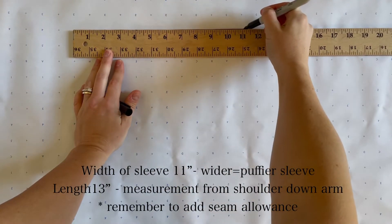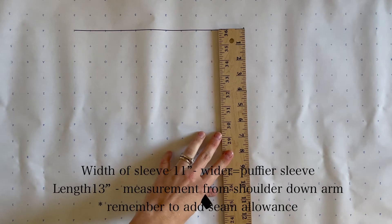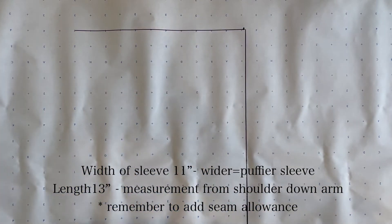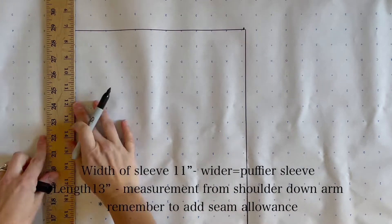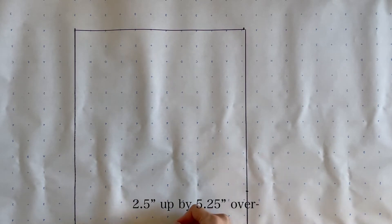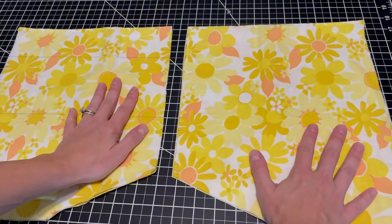Now we're going to create the sleeves. The width of my sleeve is going to be 11 inches long. The wider you make your sleeve, the puffier your sleeve is going to be. The length is going to be from the shoulder down your arm — for me, that was about 13 inches. Continue to plot out a rectangle using these measurements. With the same underarm measurements, plot out your arm opening. Cut out two from your bodice pattern and cut out four of your sleeve pattern.